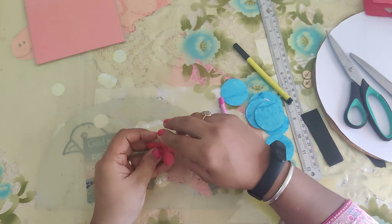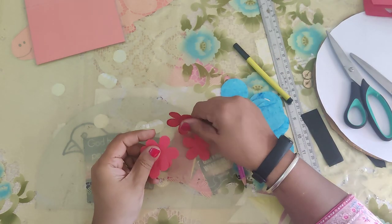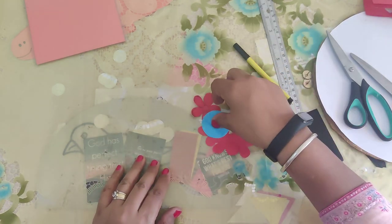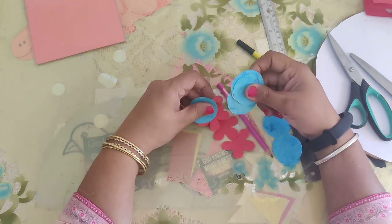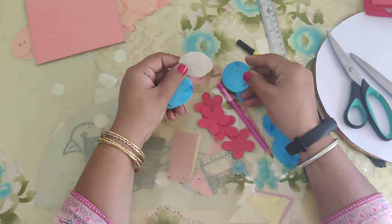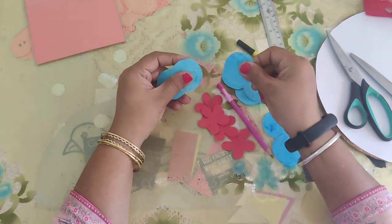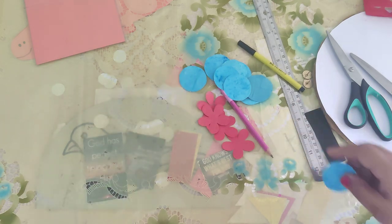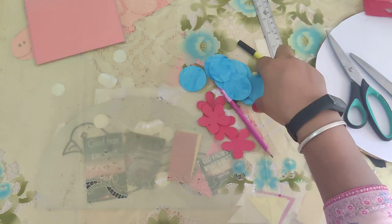Now you can see we have got four flowers — one, two, three, four. So we need four flowers and we need eight circles. One, two, three, four. So we need four flowers and we need eight circles. One is extra, let it be.